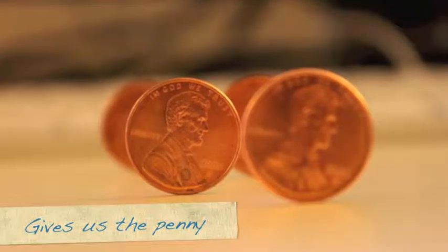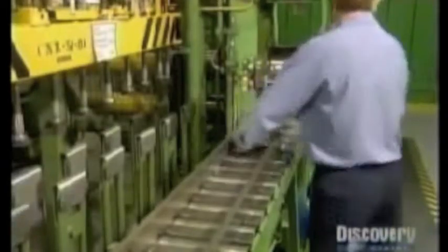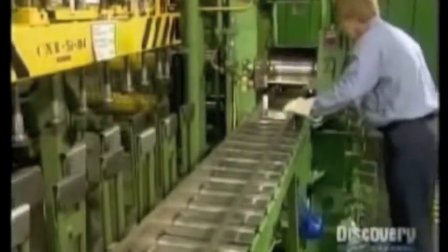It gives us pennies. There's sterling silver that goes into a casting furnace at 2100 degrees Fahrenheit. This continues to make a bar that is 1.5 inches high by 5 inches wide. The machine cuts it into two bars 30 inches long.